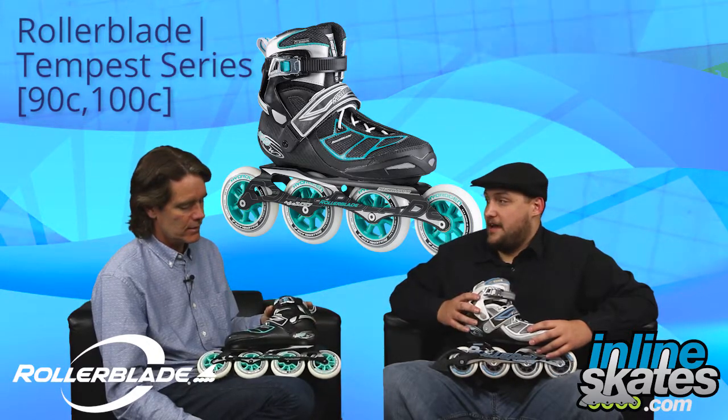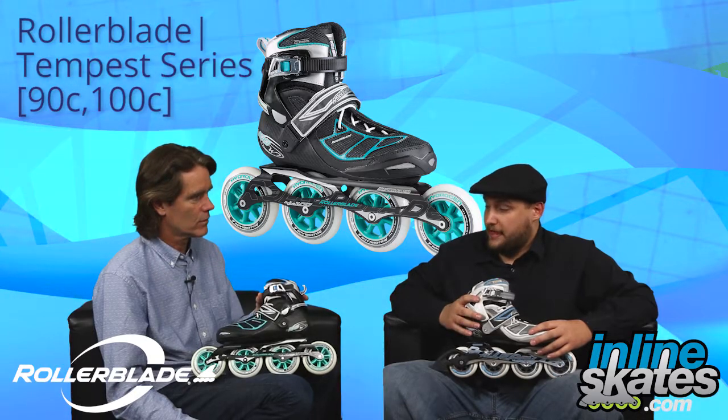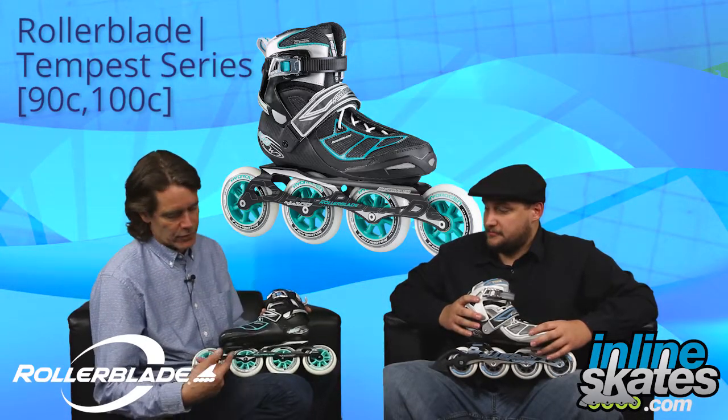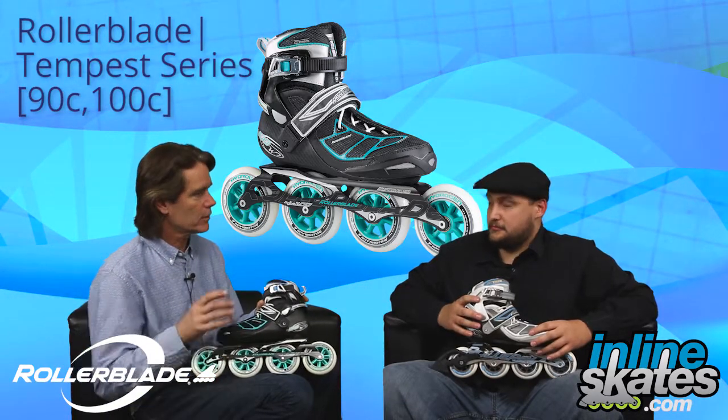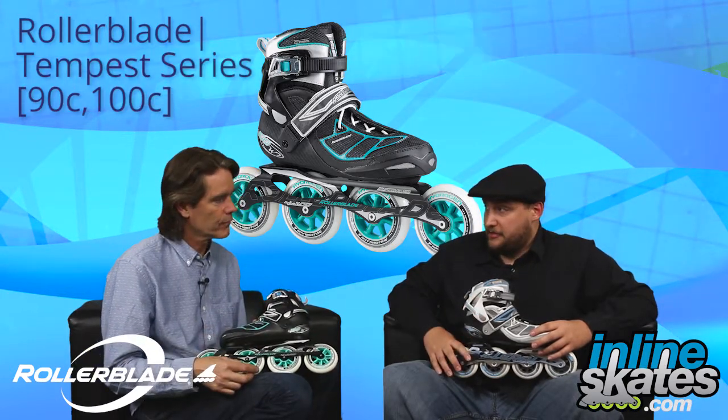Somebody wants to step out of a recreational model to get to an actual speed-fit skate. Both models are laterally adjustable as well, right? They are — the frames are laterally adjustable to refine your fit and get the best skating performance. And both models come with a brake? They do.